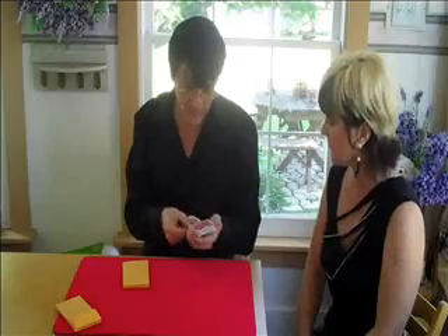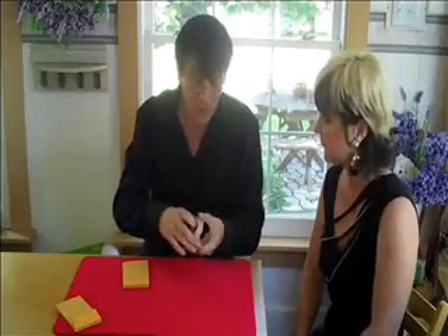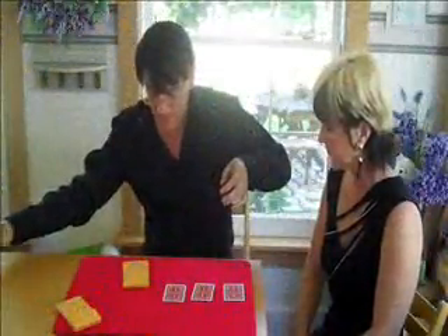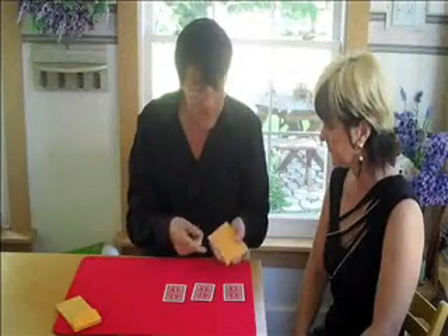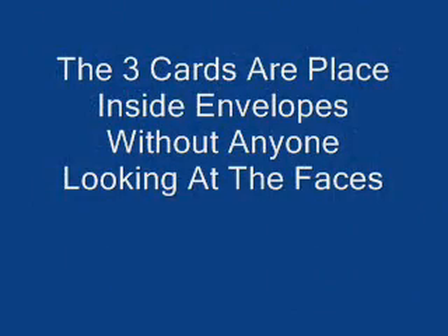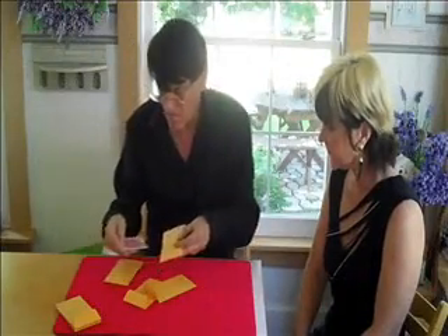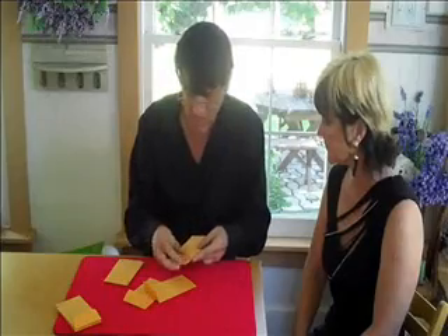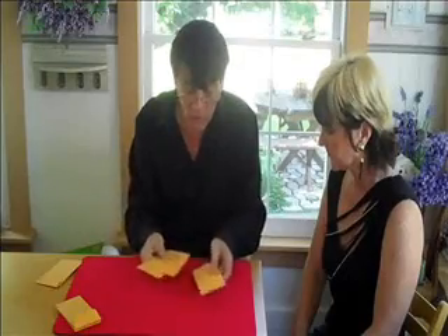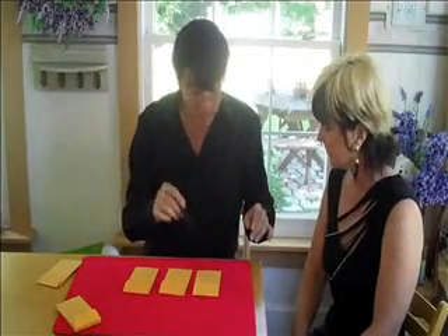I'm going to insert your card into the deck so it's lost in there, and give it a quick riffle shuffle. In a few moments I'm going to seal these cards inside of these envelopes and mix them up so no one knows which envelope contains which card.